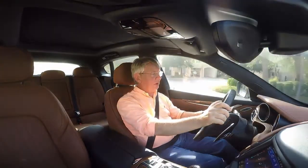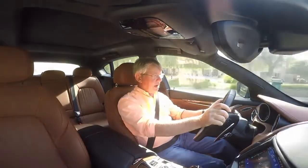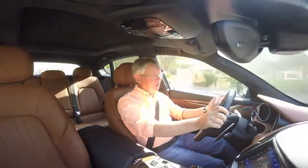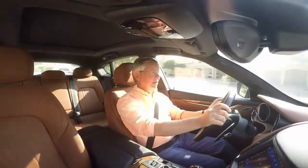I've got to say that the Maserati Levante S is a magnificent SUV. Levante is the name of a Mediterranean wind — and pardon the cliché, but it's blown me away.